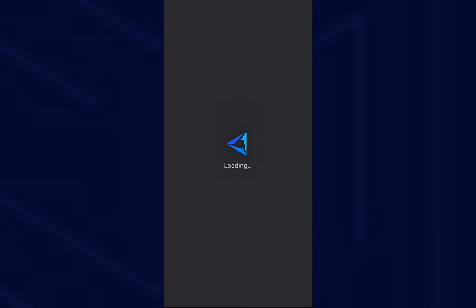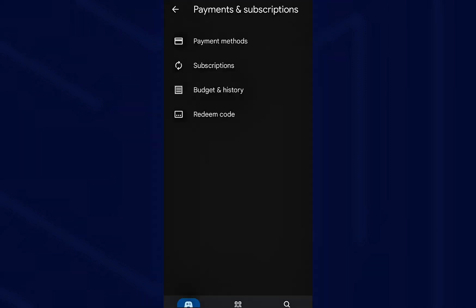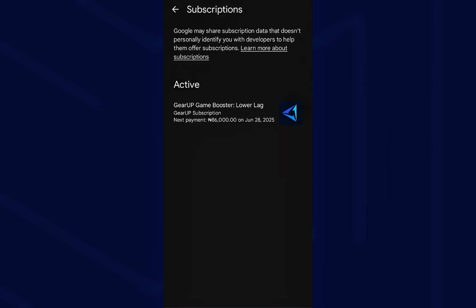If you subscribe through Google Play, you can manage your subscriptions there. When you're at the Google Play Store, tap on your profile and you'll see the payment and subscription tab. Click on it and then click on subscriptions to see your current plan. There, you will see all your active subscription plans.